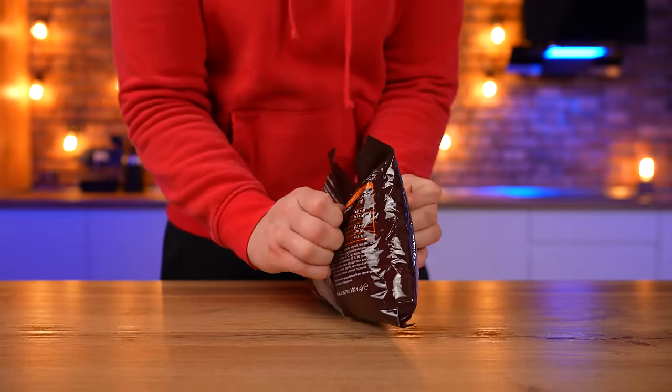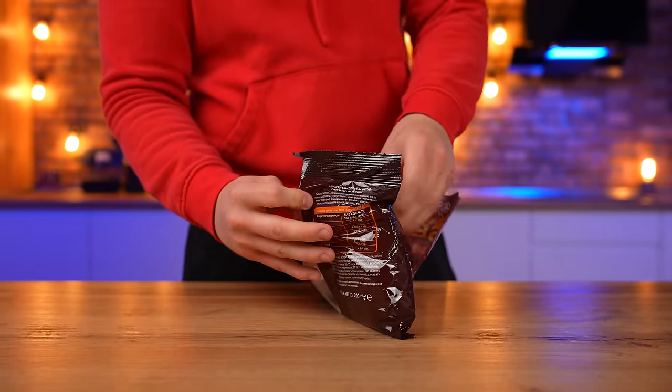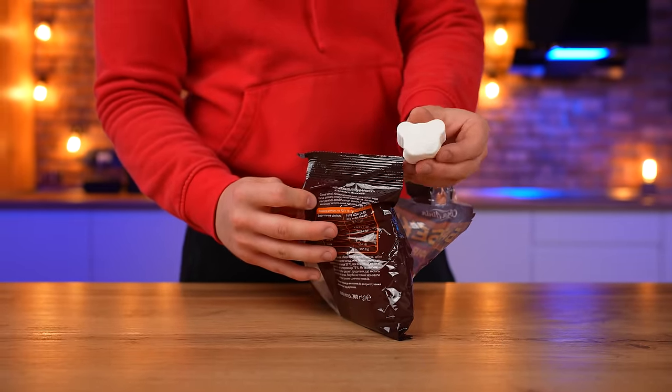Hello, everyone. I think many of you know what a huge marshmallow is. We've cooked a lot of different things on a huge scale, so let's cook this too.